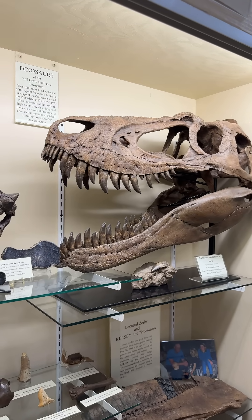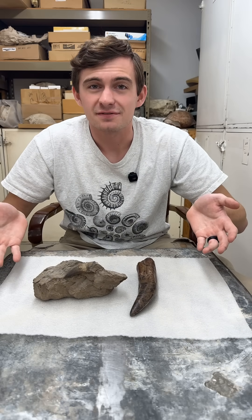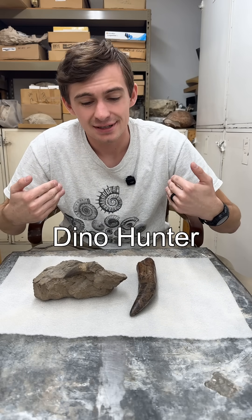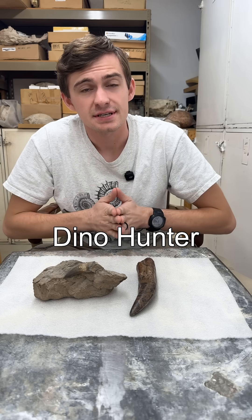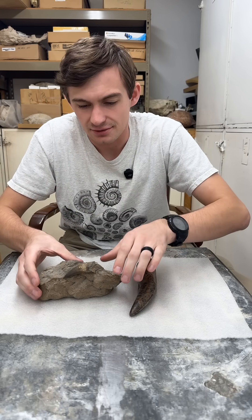Nanotyrannus has kind of been all over the news the past few weeks, so it's obvious we have to talk about it. Hi everyone and welcome to Fossil of the Week. My name is Dino Hunter — unless you're my mom who still insists on calling me Hunter Schrader — and this week we've got a nanotyrannus tooth.